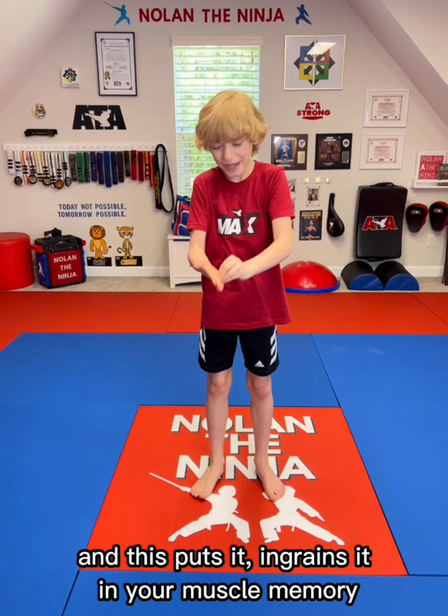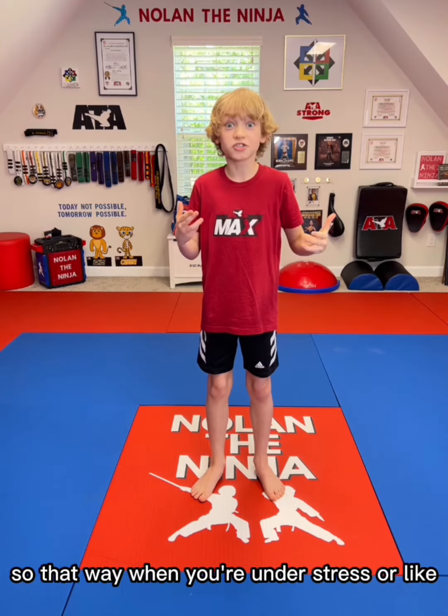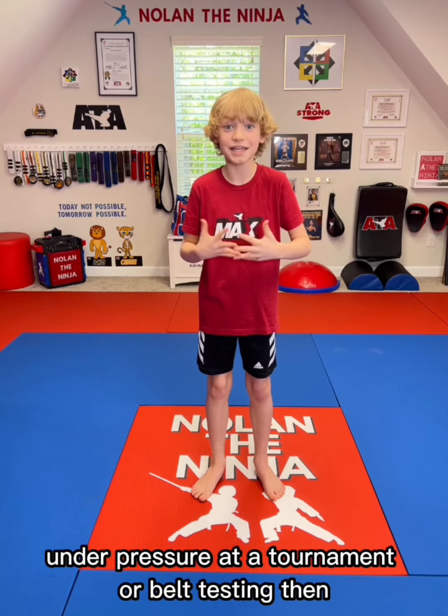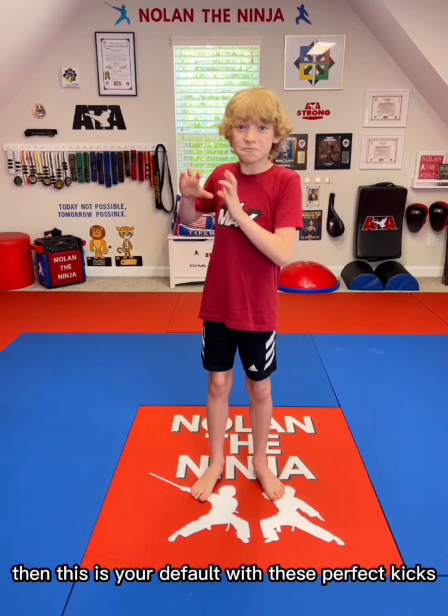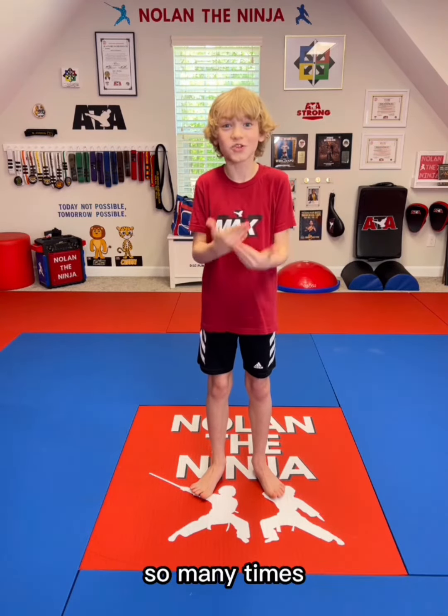And this ingrains it in your muscle memory, so that way when you're under stress or under pressure at a tournament or belt testing, and you need that default to rely on, then this is your default with these perfect kicks, because that is what you've been conditioned to do, because you've done this drill so many times.